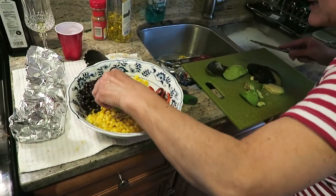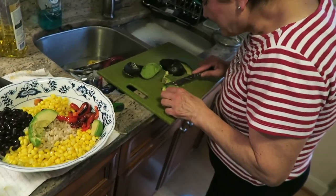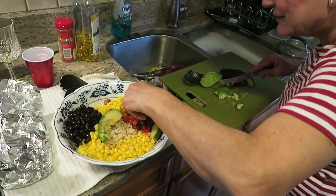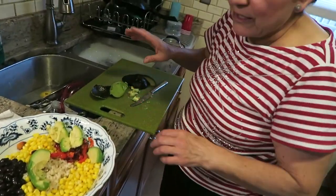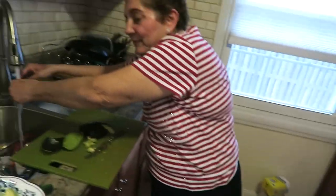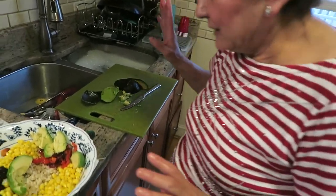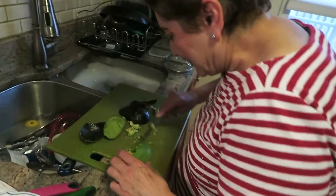Avocado is very healthy — good for cholesterol. I try and eat one every day. For a while I was putting them in my smoothies too, and it was really good, but it's so thick you have to eat it with a spoon. I'm not gonna put some in the blender with the other ingredients — it's like guacamole. You don't do guacamole in the thing. See how easy it is to peel off?